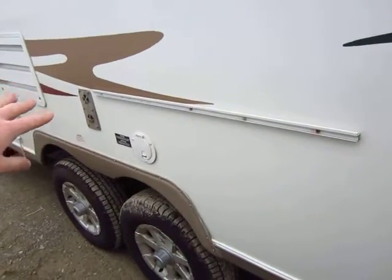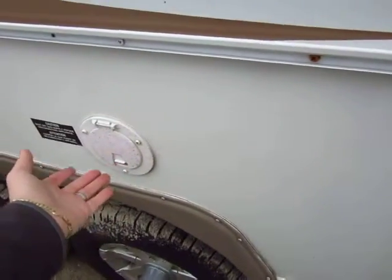This is a full outdoor grill setup. Your propane quick connect for the grill is out here, and a handy little work table is included with this.